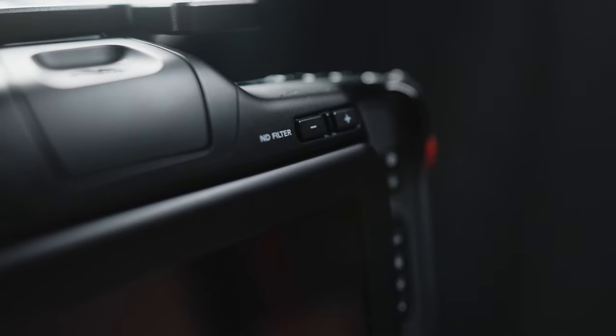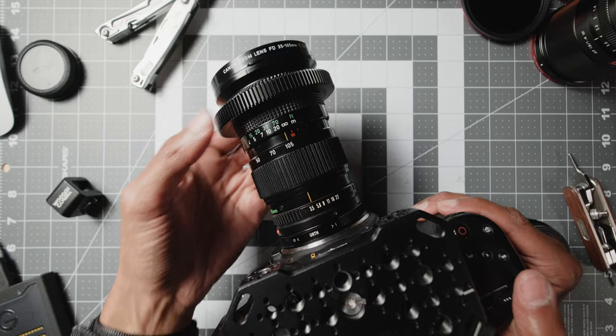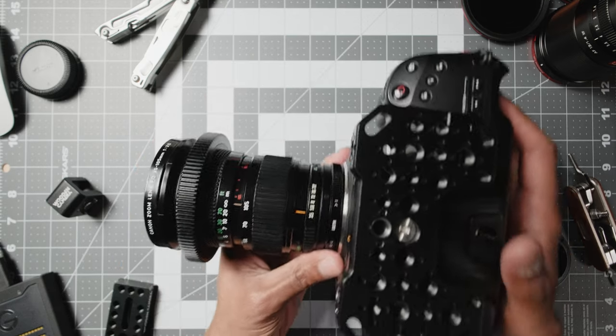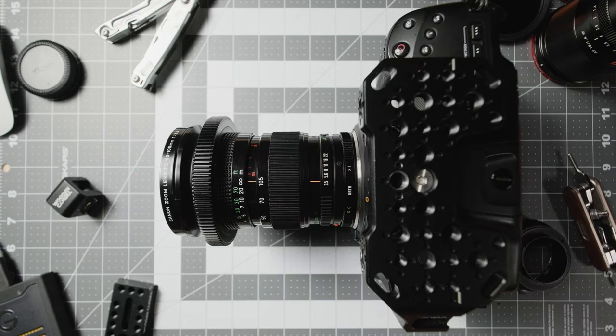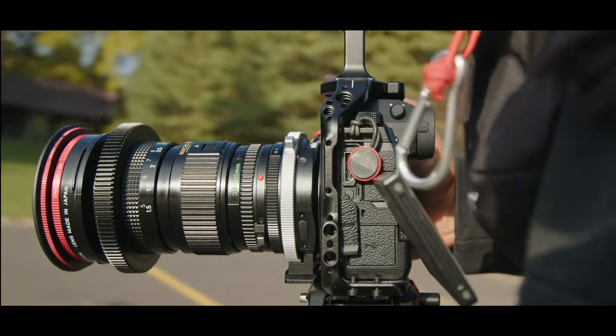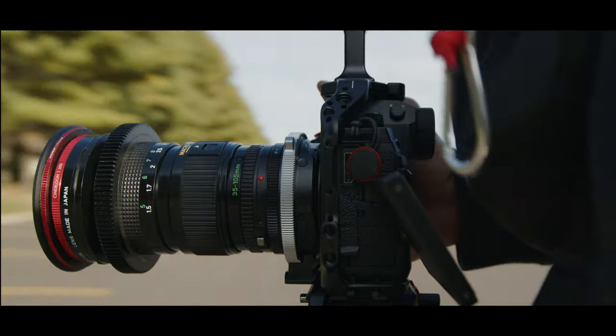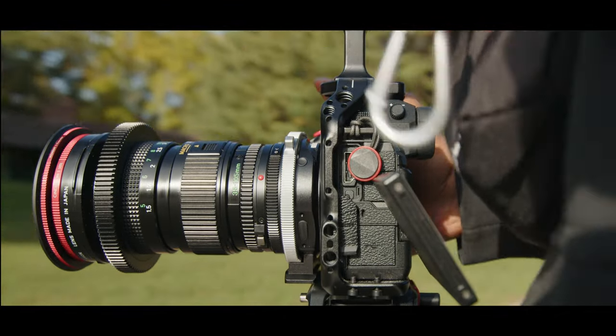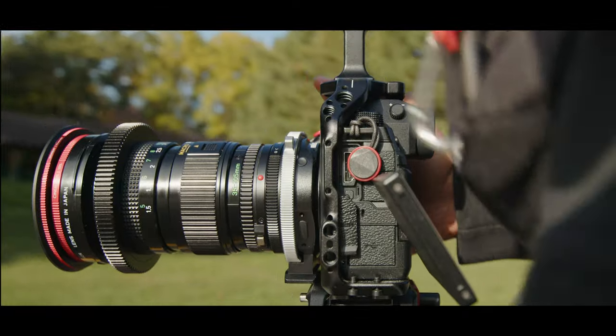The only downfall is that it's a tighter focal length and it is somewhat of a slower aperture at f/3.5, which doesn't really bother me. Not everything needs to be shot wide open, and this lens has quite a bit of texture to kind of make up for that, in my opinion. So there you have it — this is going to be a short one, but I hope this was something new to you and just gets you out and about looking for different lenses that can suit your taste.